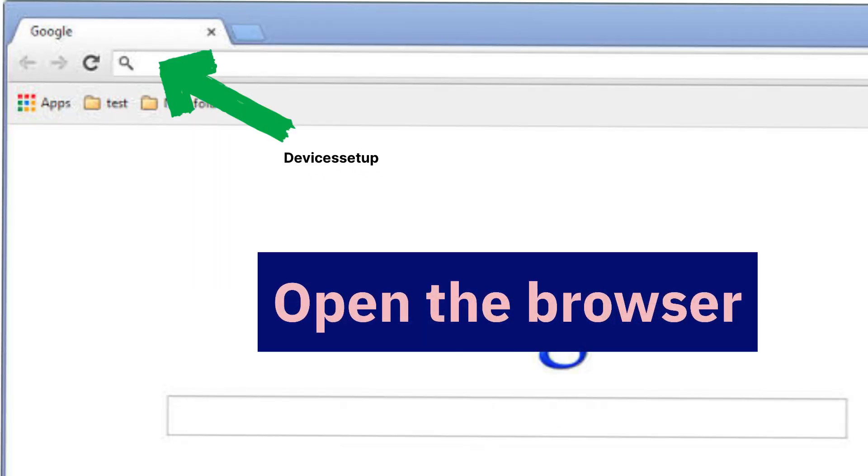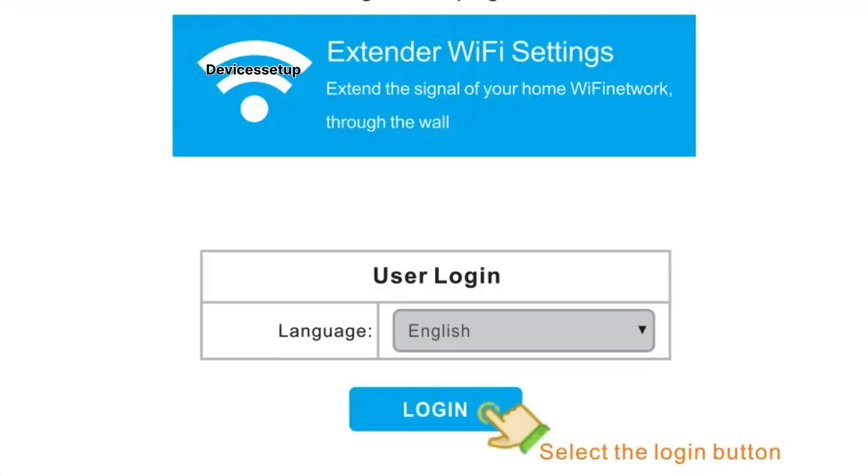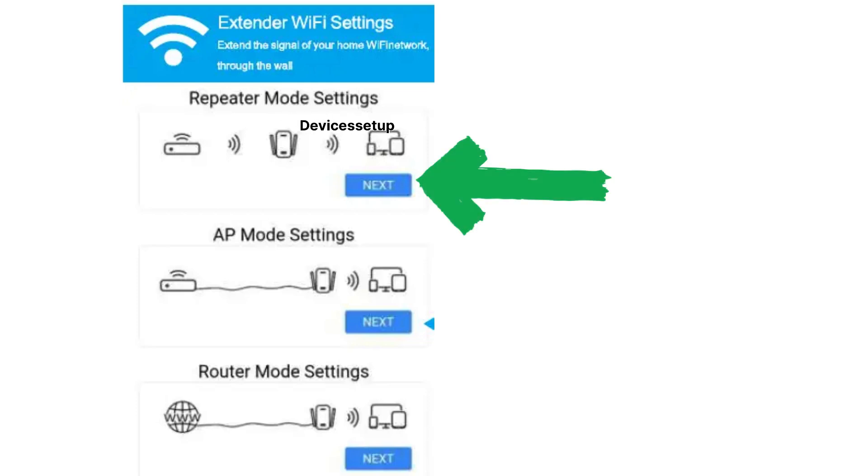Once connected, open a browser on the same device and in the URL or address bar type 192.168.11.1 and hit Enter. This will take you to the setup page of the Netsurve extender. Next, you will need to select your Wi-Fi extender mode as the mode that you are trying to set up.